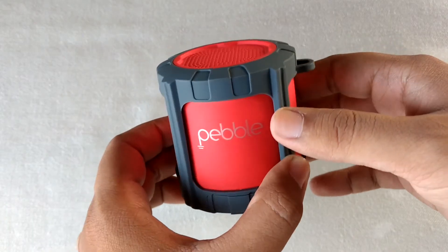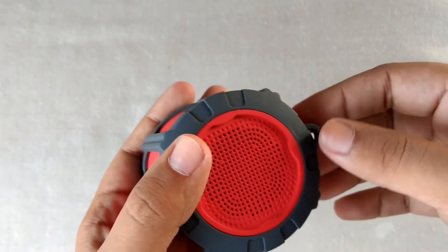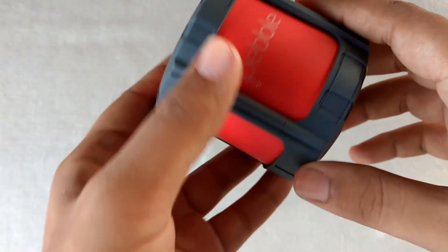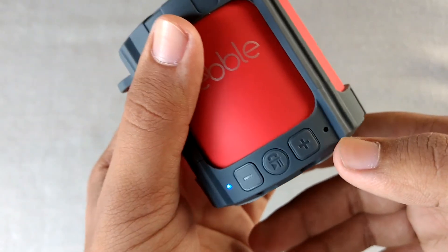The bass is good considering its size and the price it comes at. Overall it is a very sturdy speaker. You can also make calls from it — here is the mic.